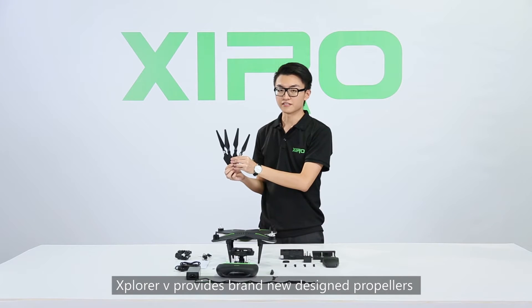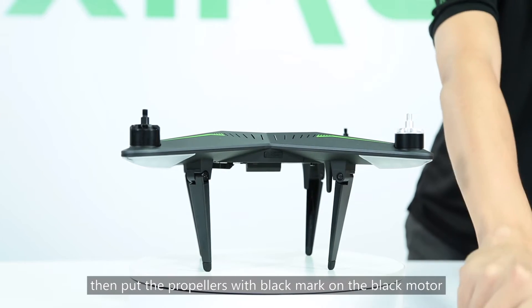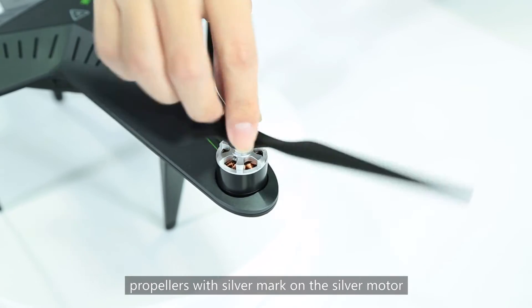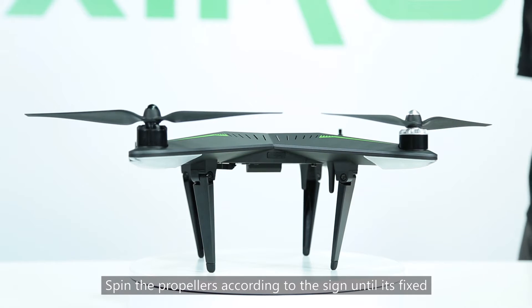Explorer V provides a brand new design of propellers. To install the propellers, put the propellers with a black mark on the black motor and propellers with a silver mark on the silver motor. Spin the propellers according to the sign until they are fixed.